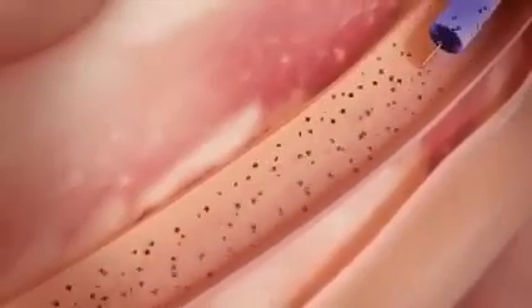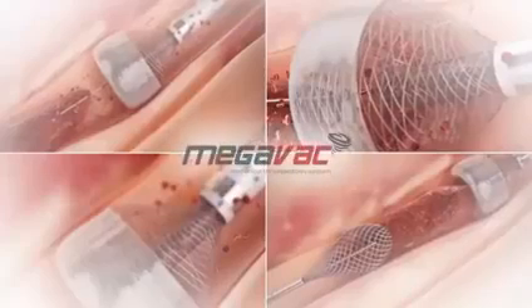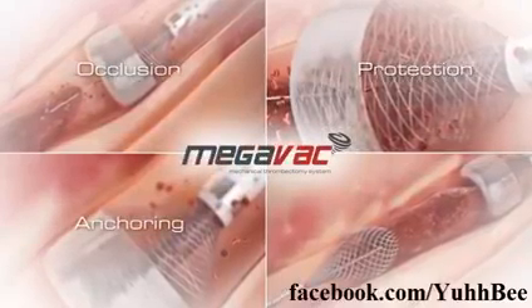Rapid removal of occlusive thrombus with vacuum extraction can accelerate door-to-balloon time and improve outcomes. Four-feature solution in one device: occlusion, protection, anchoring, and removal.